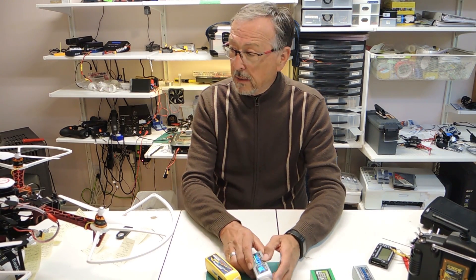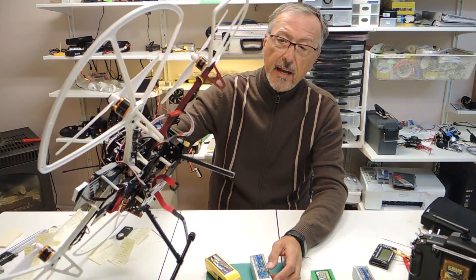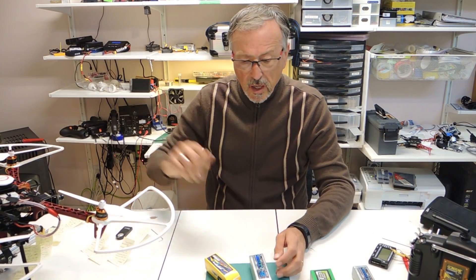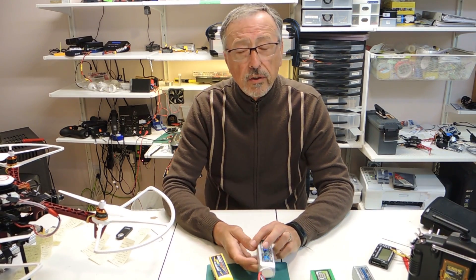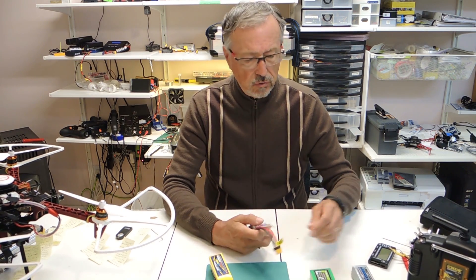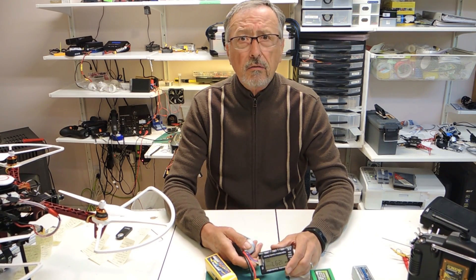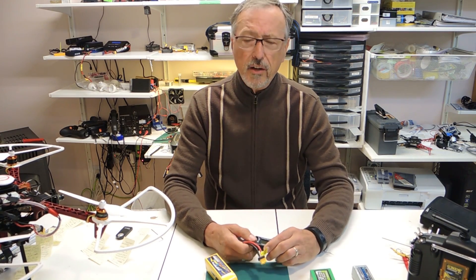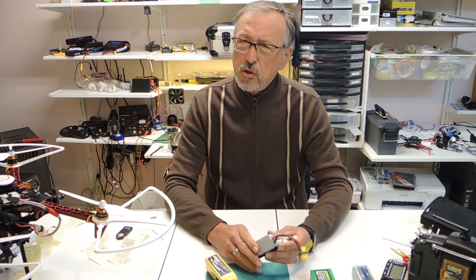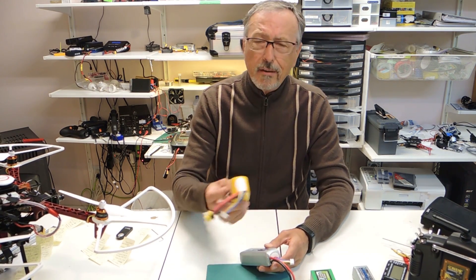I haven't gotten that much flight time on it because I've had errors on this battery. I've had a couple of crashes with this quad — it's actually damaged my landing gear a couple of times. When I installed the battery the first time, the quad came down out of the sky. I checked my battery voltage and it read zero volts. I thought, did I not charge it correctly? I wasn't sure what I did wrong. It was flying fine and then it just dropped out of the sky.